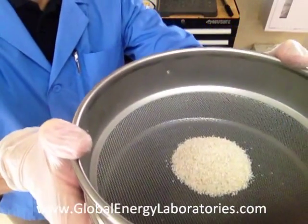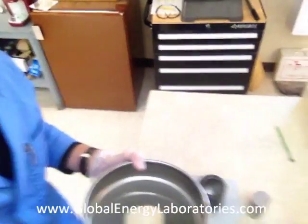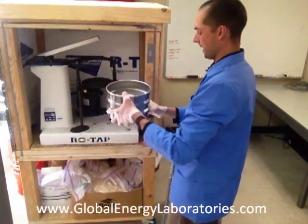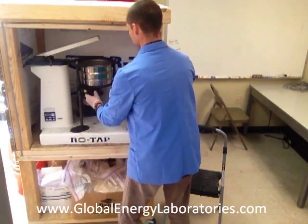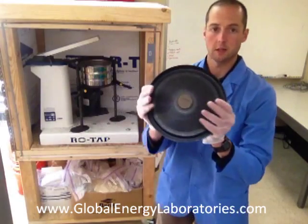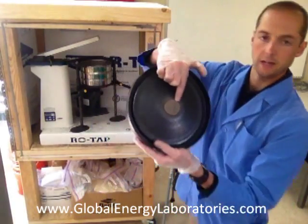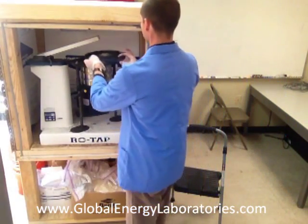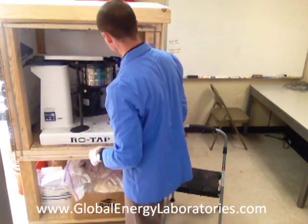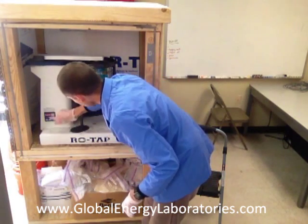The sand is ready to go into the sieve shaker — there is our trustworthy Ro-Tap sieve shaker. Open it up, the sieve stack goes in the top. Tighten the tray; the cover goes on top of the sieve stack — it has a cork so the tapper taps it. Drop the tapper down, give it one more nice tighten turn, set for ten minutes, and start it.